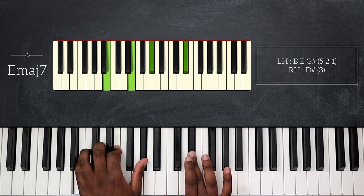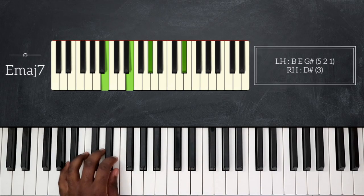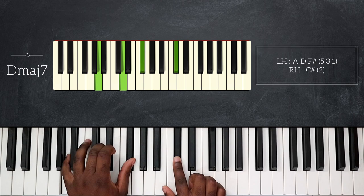Then I will go down a whole step and play D major seven: A, D, F sharp on my left hand, and then C sharp on top for my right hand.